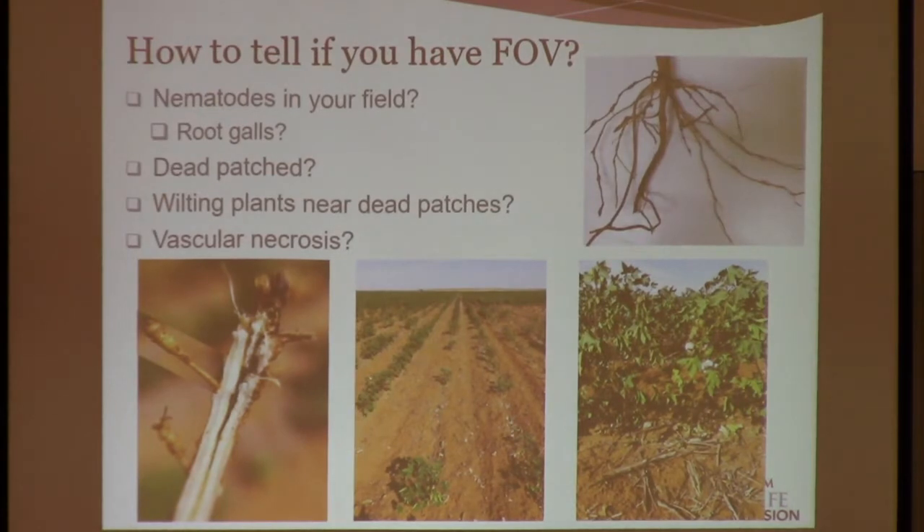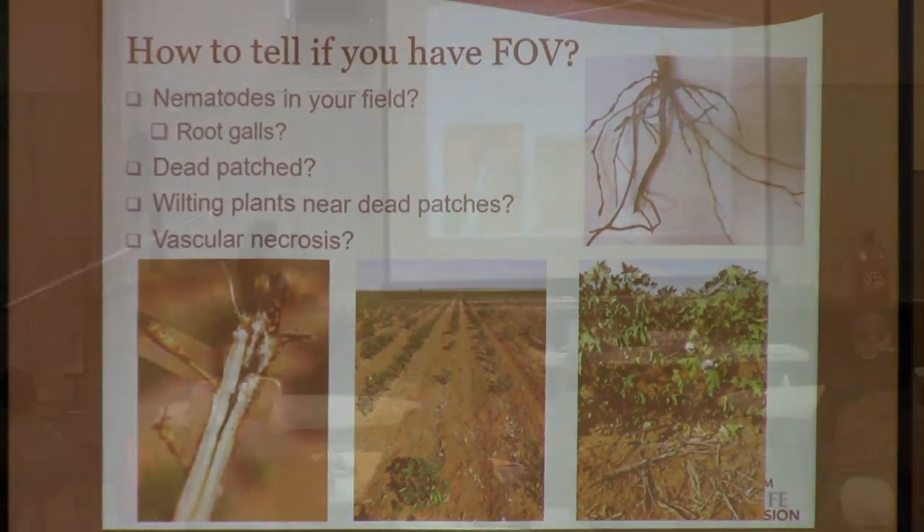So how can you tell if you have FOV1? Every morning you just drive around and take a look at your field. It's very important that you keep an eye on your fields across the season. Number one, if you have root knot nematode, that is your first check. If you have root knot nematode but you see something slightly different from every year, that's your first check.